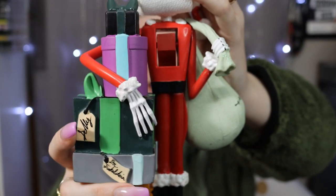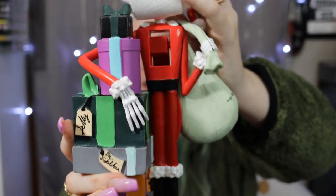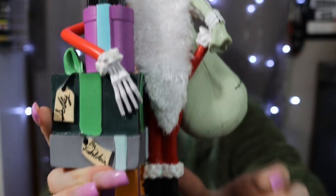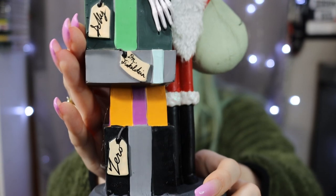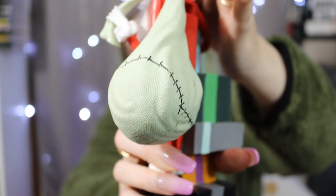My mom surprised me with a Nightmare Before Christmas Jack Skellington Nutcracker. I see these on the Hot Topic website all the time but they're so expensive, so I've never gotten one. The lever to nutcrack is underneath his beard. He's got a little plush beard, super cute, with name tags on the boxes and 'Jack Skellington' written at the bottom in gold. His Santa sack kind of reminds me of Oogie Boogie.